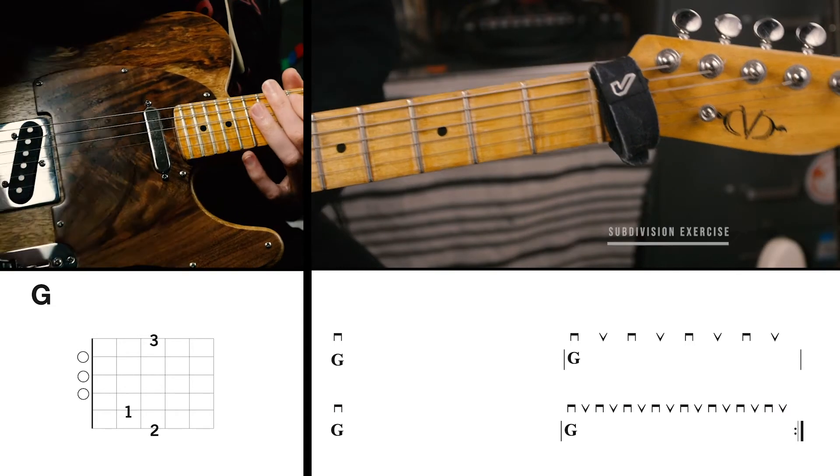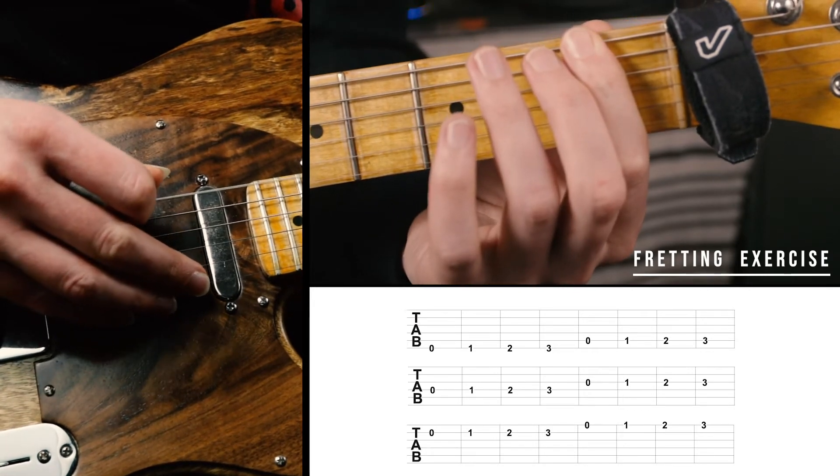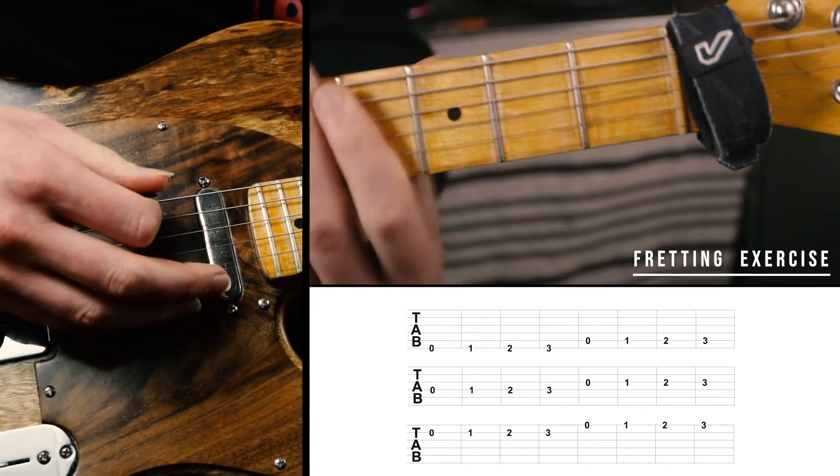Next is our fretting exercise. We'll be playing the open string, fret one, fret two, fret three, from string six all the way up to string one.